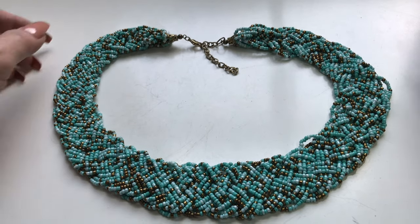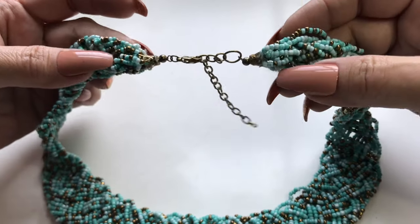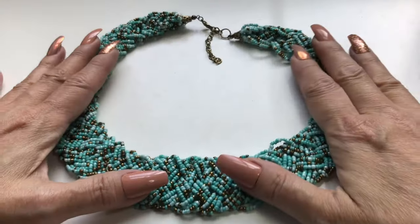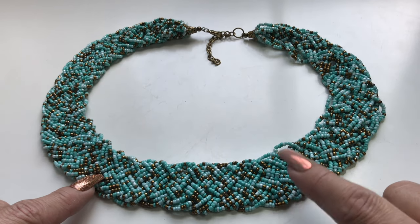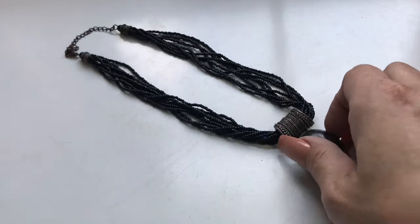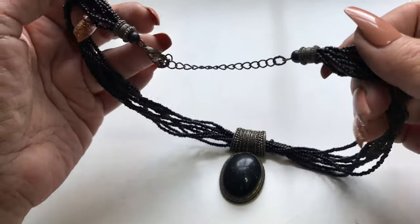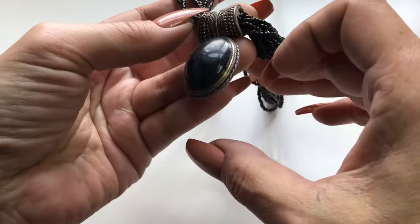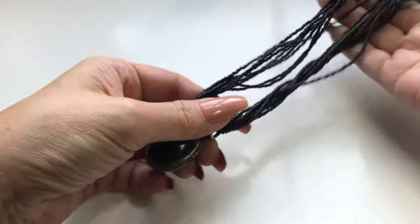Here's another seed bead necklace that will most likely go into a bead lot because it's quite worn — the hardware on the end is wonky, the bead caps have threads sticking out. This one is nice though — it's in that turquoise shade and has these really pretty copper seed beads throughout, so someone can repurpose it. Here's another necklace headed to the craft lot — it's really in bad shape. There are pretty bead caps and a really cool pendant, a gorgeous bale, and a heavy black stone. Yeah, this is going into the craft lot.